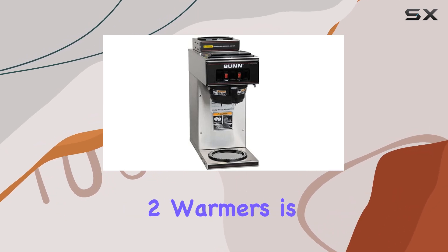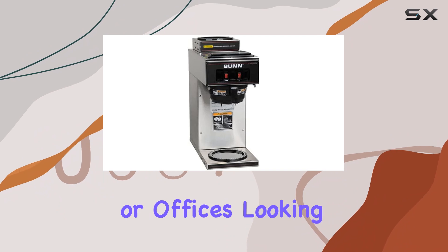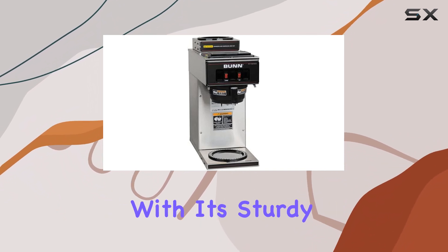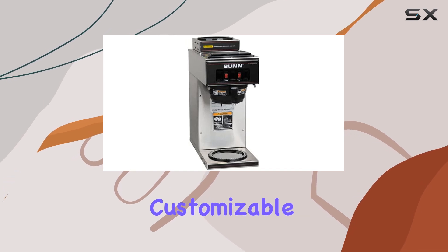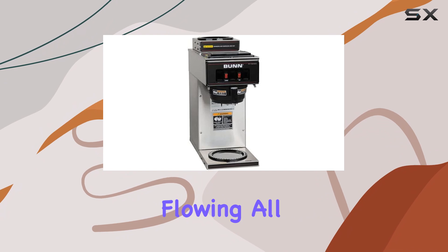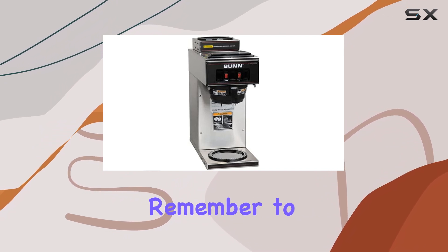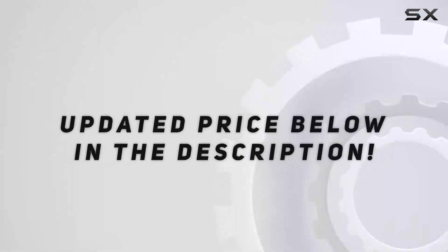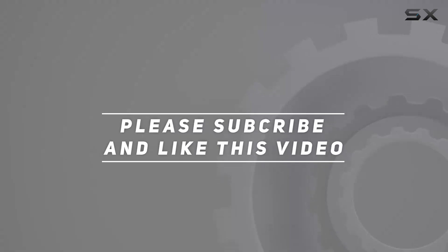In summary, the Bunn commercial coffee brewer pour over with two warmers is a solid choice for businesses or offices looking to provide quality coffee to their patrons or employees. With its sturdy construction, customizable brewing options, and dual warmers, it's sure to keep the java flowing all day long. Just remember to stock up on decanters before you hit brew. Check out the video description for an updated price, and thank you for watching!